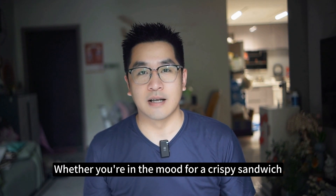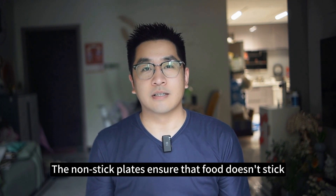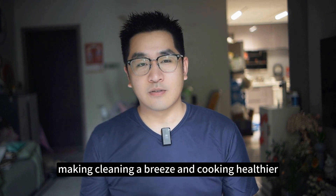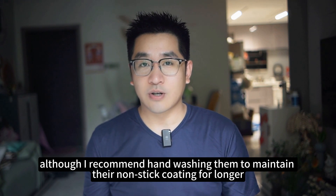Whether you're in the mood for a crispy sandwich, a fluffy waffle, or grilled vegetables, this appliance has got you covered. The non-stick plates ensure that food doesn't stick, making cleaning a breeze and cooking healthier. The detachable plates are dishwasher safe, although I recommend hand-washing them to maintain their non-stick coating for longer.